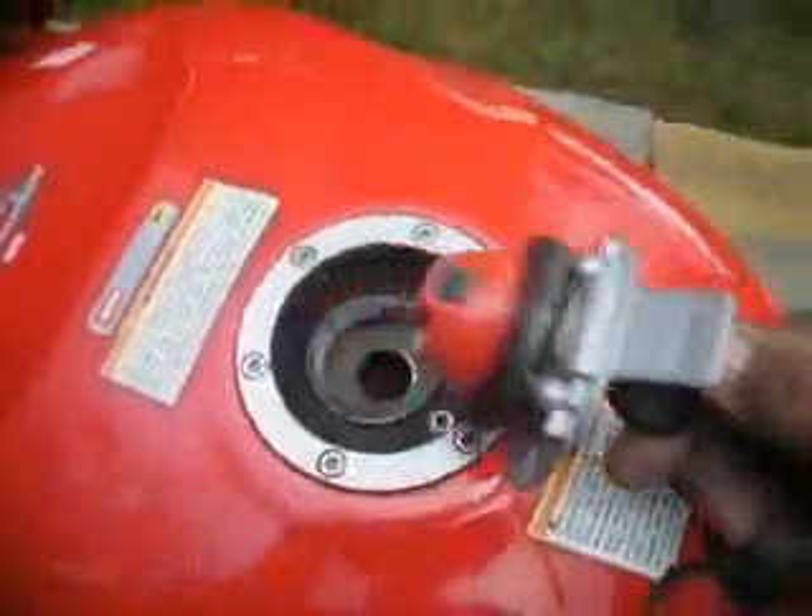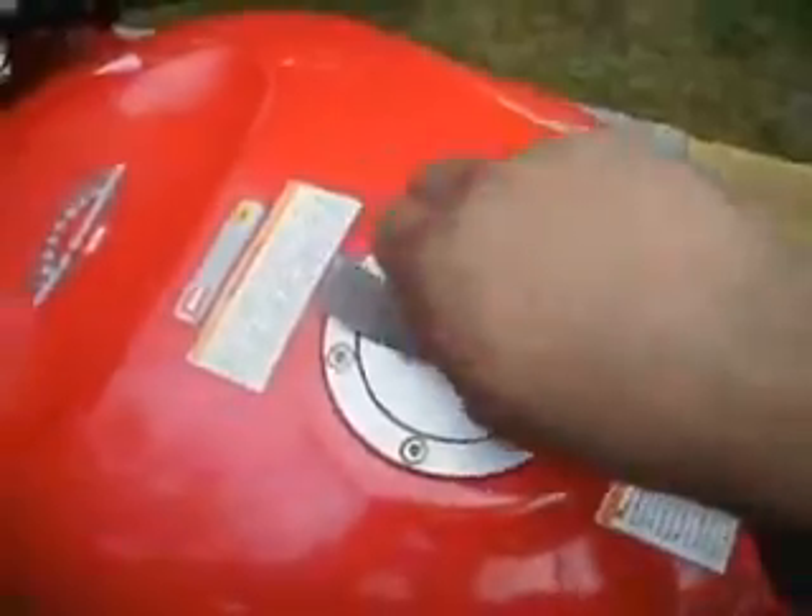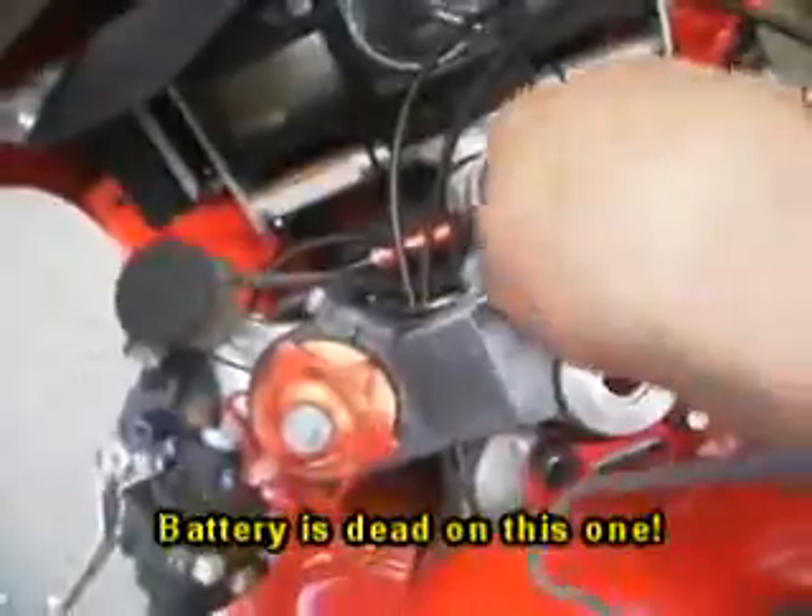The key now works the gas cap. The key now turns the bike on and locks the steering wheel.